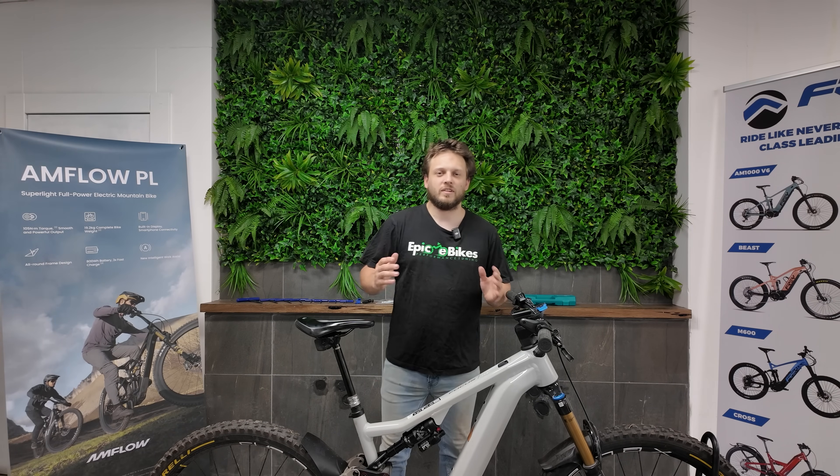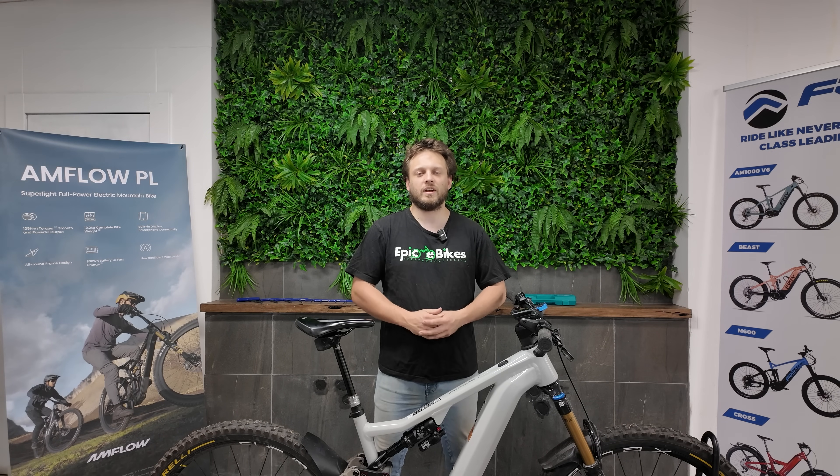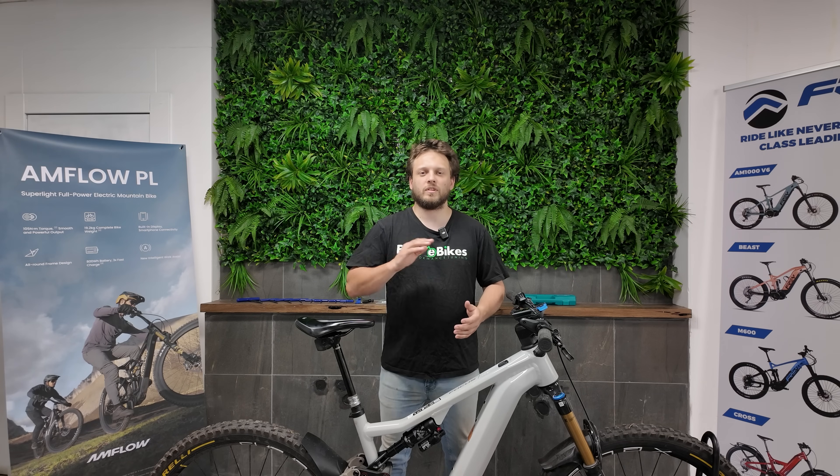G'day and welcome to Epic eBikes. Today we're here with a Focus Jam Squared with a rim magnet, and we're happy to announce we've finally got a chip that's reliable with a rim magnet. We're going to show you how to install that today. If you want to pick up a chip, look in the video description — I'll put a link there to where you can buy the chip from.